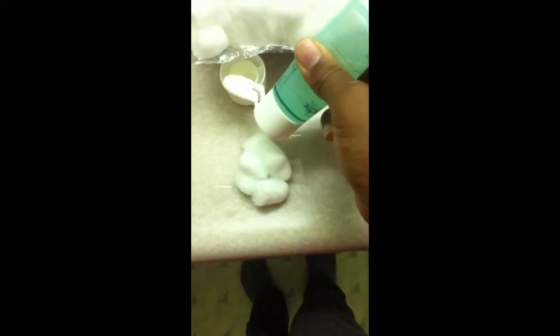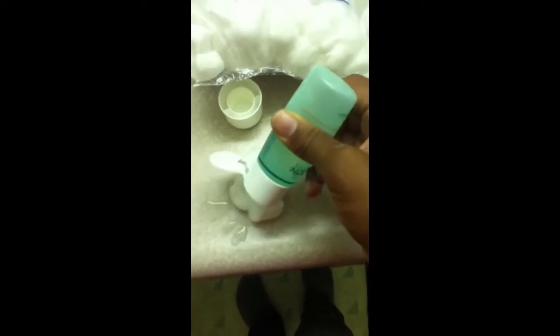Let's get our cotton swabs very wet. Nice and wet. Totally wasting this month-long supply, but you know, stuff happens.